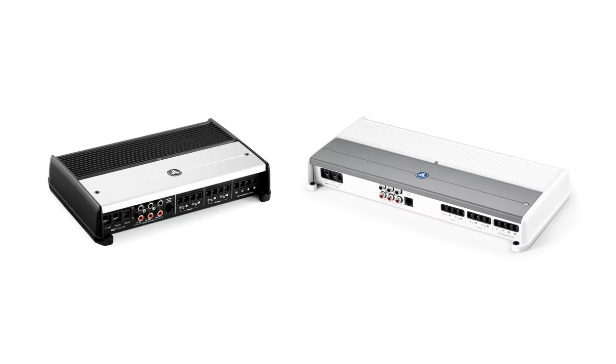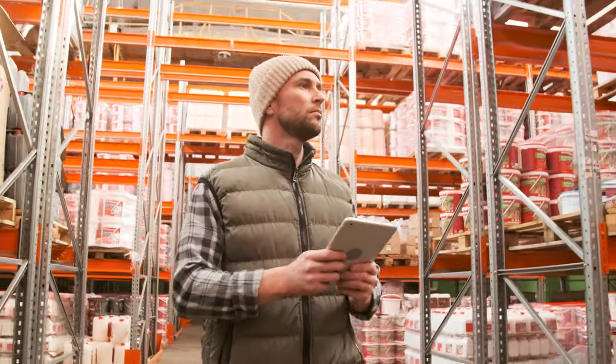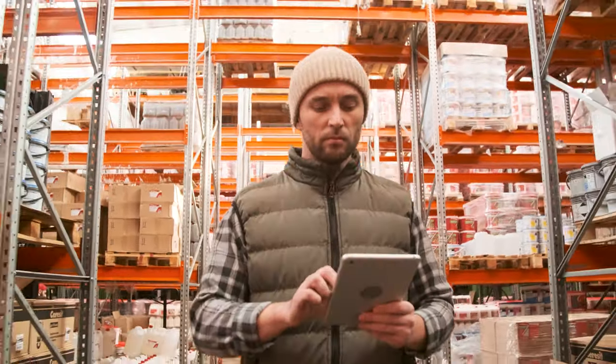JL Audio has combined the XD and M series amplifiers and replaced them with the new XDM series amplifiers. This combo makes the amps perfect for car or marine installations. They are built with marine grade materials for maximum flexibility. Stocking your store with the XDM amps will ensure you're prepared for any situation.